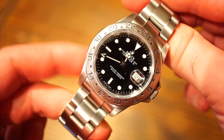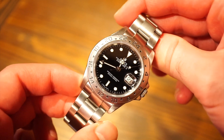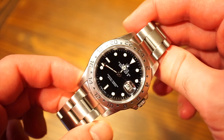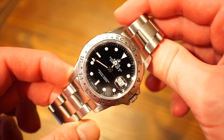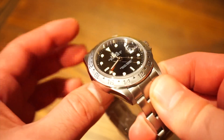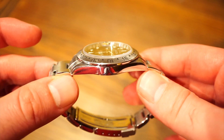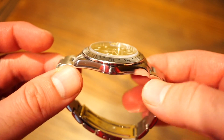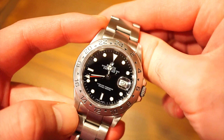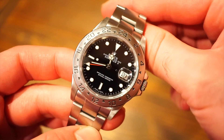Let's start off with some basic specs. We're looking at a 40 millimeter diameter, which is pretty typical of steel sports Rolex watches, although this one does wear much smaller than the newer maxi case or the chunkier lug watches — my Submariner for example. It definitely wears a lot smaller and actually a bit more comfortable. The thickness is 12.2 millimeters, which is quite slim. Lug-to-lug we're looking at 47 millimeters, which allows it to rest perfectly on my 6.5 inch wrist.